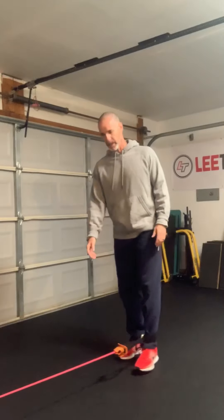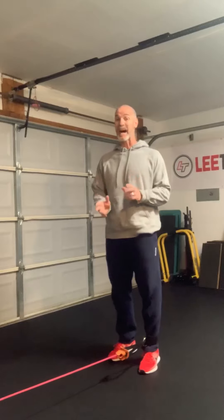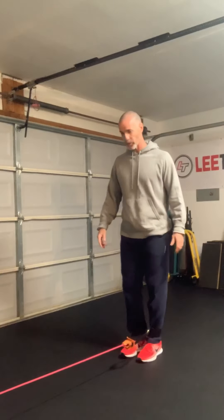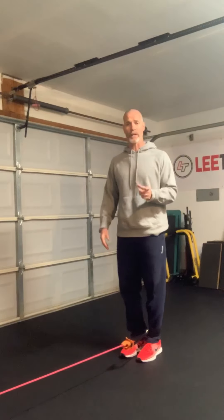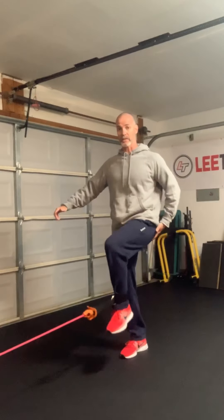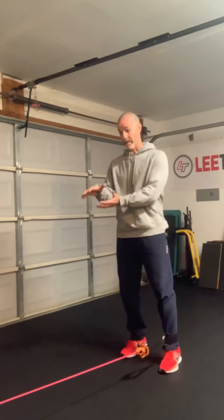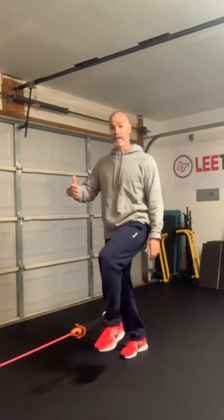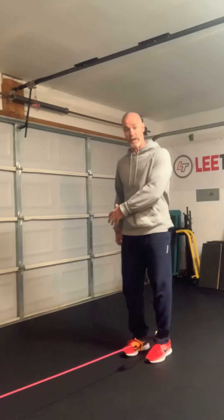What I have here is a fairly light tubing — it's not heavy at all — but it's enough because I'm going to be doing single leg activities here. When I get into my blocked thigh position, this opposite leg is working hard. My plantar flexors are working extremely hard to keep me from falling and getting pulled forward, so I'm getting some great activation on this entire side.